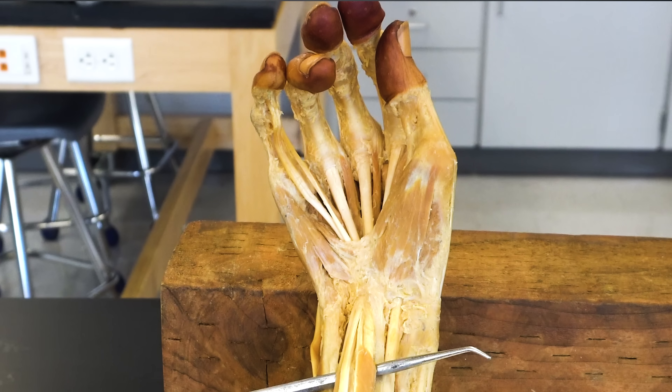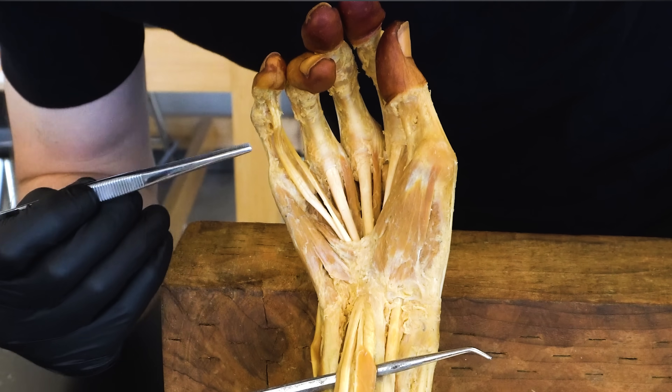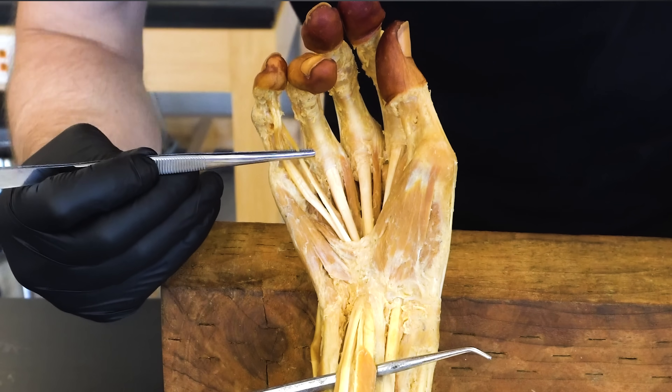Because the flexor digitorum superficialis inserts onto the middle phalange, it cannot — to every rock climber's dismay — flex that distal interphalangeal joint when hanging from a crimpy handhold. This is where the next muscle comes into play: the flexor digitorum profundus.